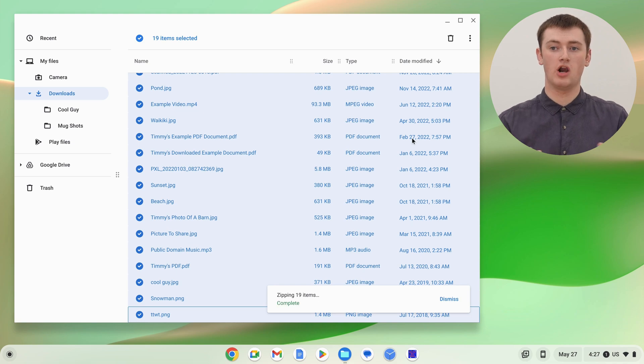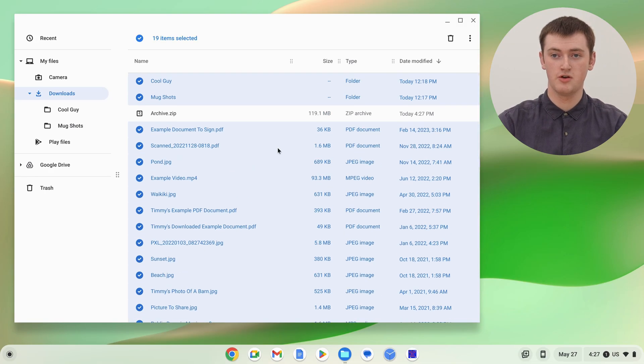If you have a lot of files it might take a while to zip them all into one zip file, but it's usually pretty quick if you just have a few. Once it's finished, you'll find a zip file named archive.zip — that is your zip file with all the files you selected zipped into it. You might want to rename it something other than archive.zip. Timmy has another video on renaming files on a Chromebook if you need that, but apart from that you're done. You can now upload it somewhere, send it to someone, or do whatever you needed to do with it.